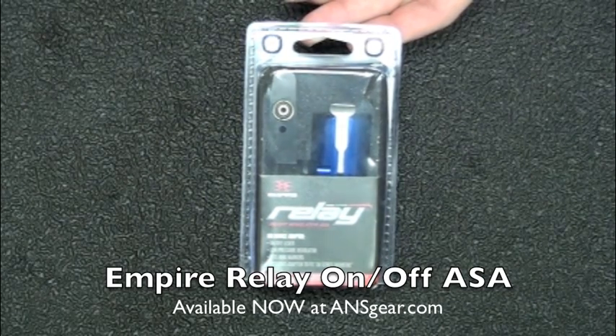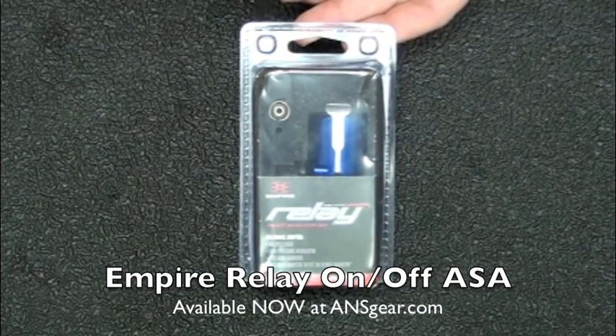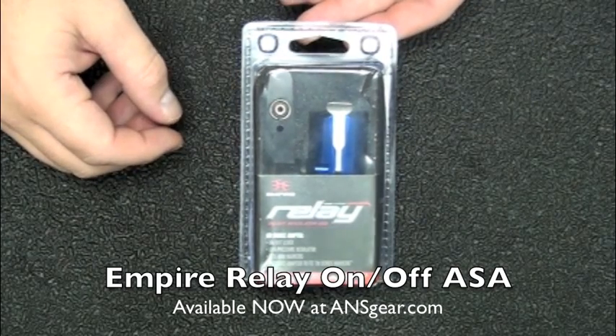These are for the Mini and the BT line — the BT TM7 and the BT TM15. This is their new on-off style regulator ASA.